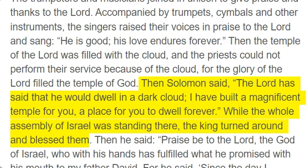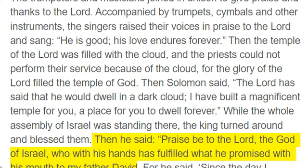Then Solomon said, "The Lord has said that he would dwell in a dark cloud. I have built a magnificent temple for you, a place for you to dwell forever." While the whole assembly of Israel was standing there, the king turned around and blessed them. Then he said, "Praise be to the Lord, the God of Israel, who with his hands has fulfilled what he promised with his mouth to my father David."